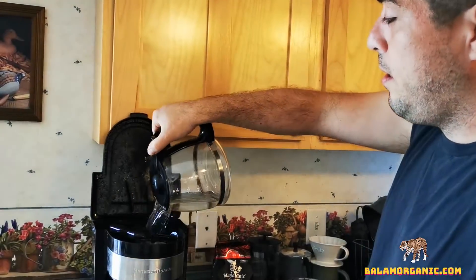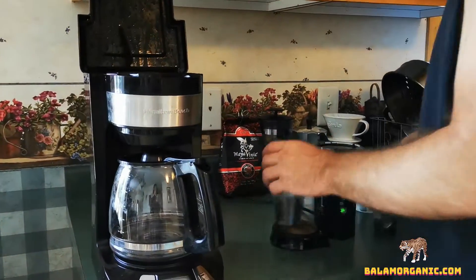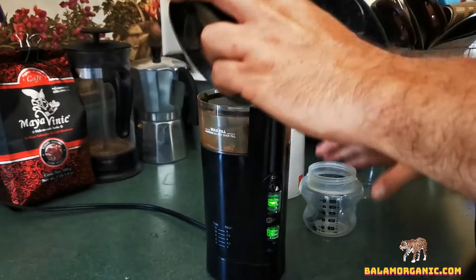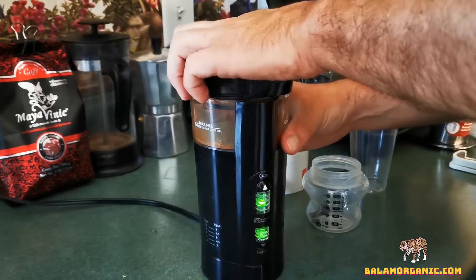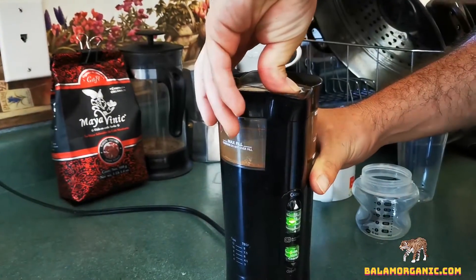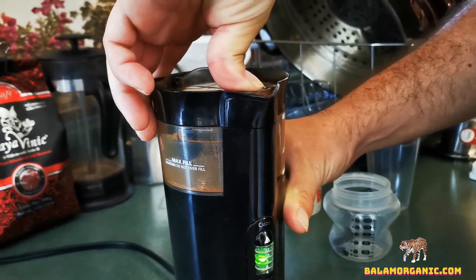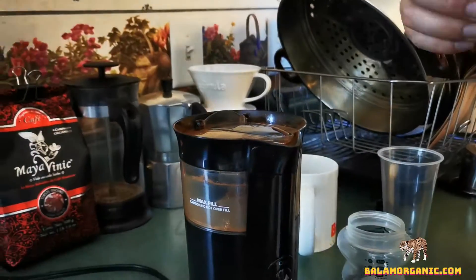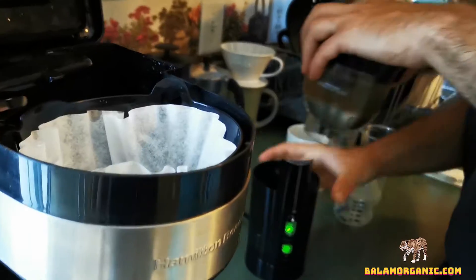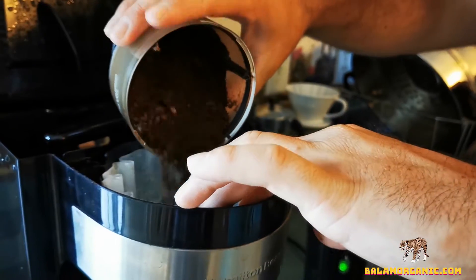So let's start. First thing you're gonna do is pour the water in your coffee brewer. Second thing: grind the beans. I invited my friend who doesn't drink a lot of coffee, so I'm just gonna use medium. Now we add our filter.